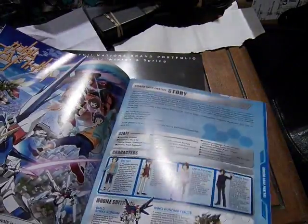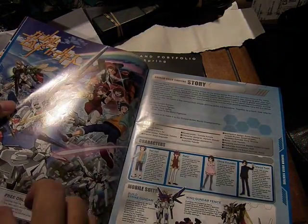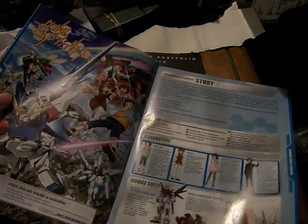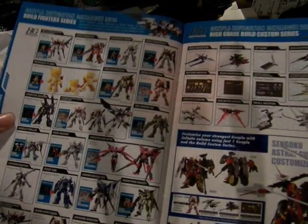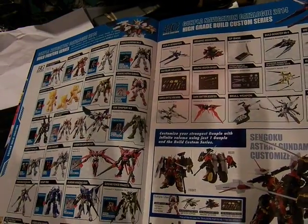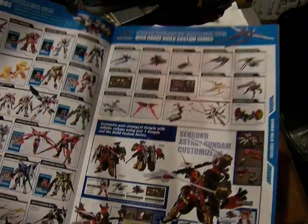Here is Gundam Build Fighters, which just announced a new season. This is the original series, and it's free to watch in full on YouTube and at Gundam.info. Here are the sets they come with — all the main characters, fighters, and the opponents they fought, plus boosters you can add to the kits. Sengoku Gundam Astray is one of them.